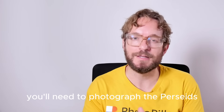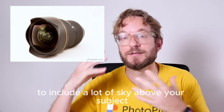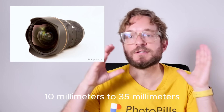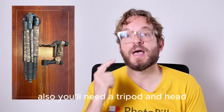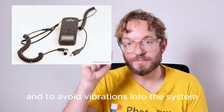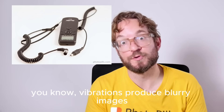Let's go to the gear you'll need. To photograph the Perseids, you'll need your camera, a wide-angle lens to include a large sky above your subject — use a focal length between 10mm and 35mm, as short focal lengths work great. You'll also need a sturdy tripod and head, and an intervalometer to set the camera to shoot for the whole night and to avoid vibrations when you tap the shutter button.